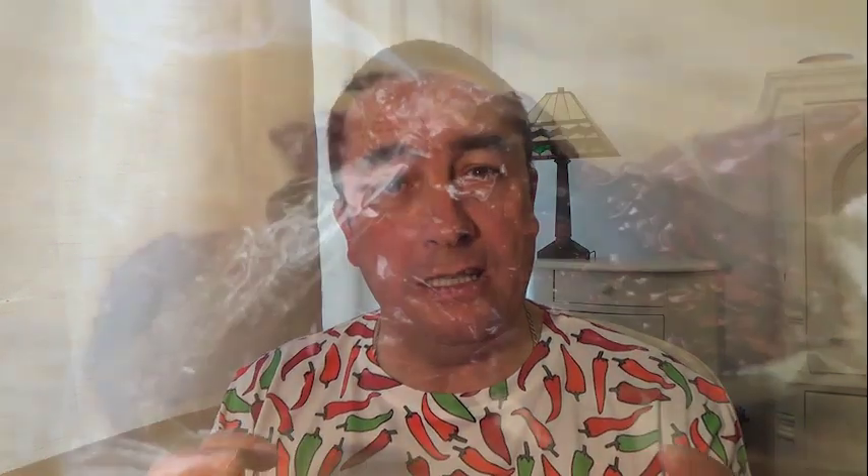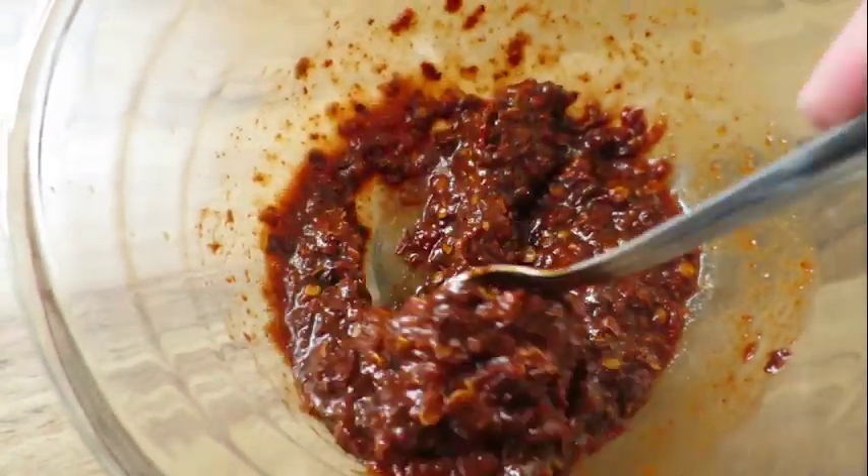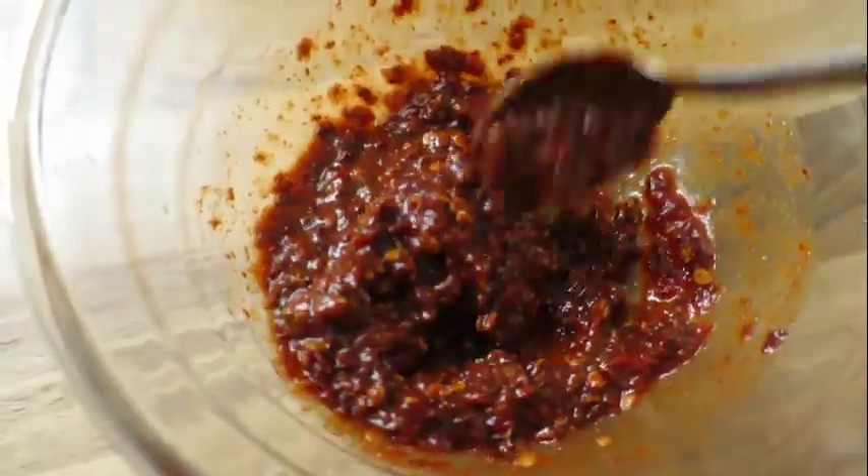I took the ribs out, got my small blender - godsend, best thing I've ever bought - and got ten smoked naga chilies, the dried ones. Blitzed them into a coarse powder, put them in a bowl, added the Apocalypse sauce. That sauce is made of naga chilies, Carolina Reaper and scorpion chilies, white wine vinegar, tomato puree. Put in about half a bottle, mixed it up - looked beautiful, and the smell! Then I marinated the ribs and put them in the oven. They were half cooked and only needed 30 minutes.